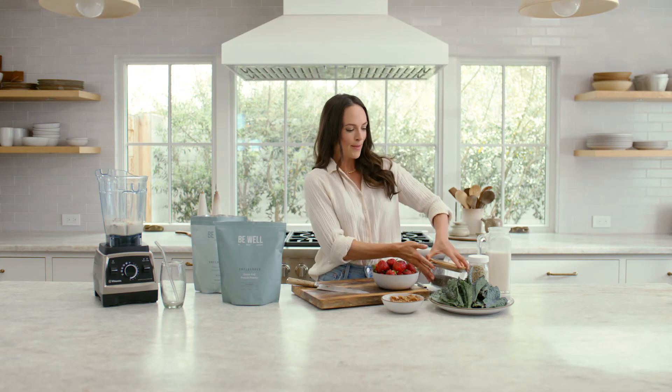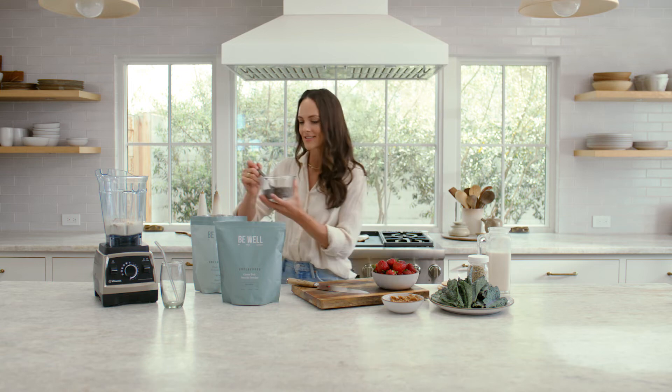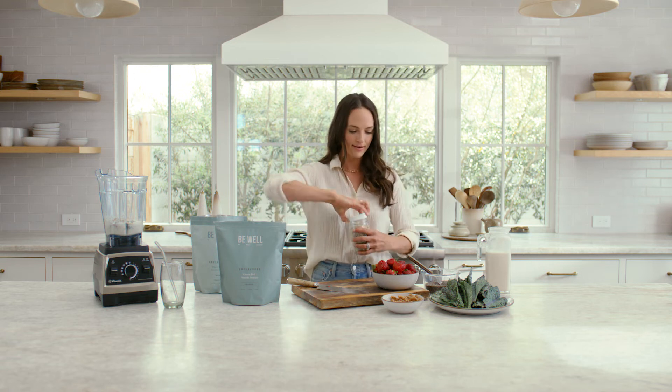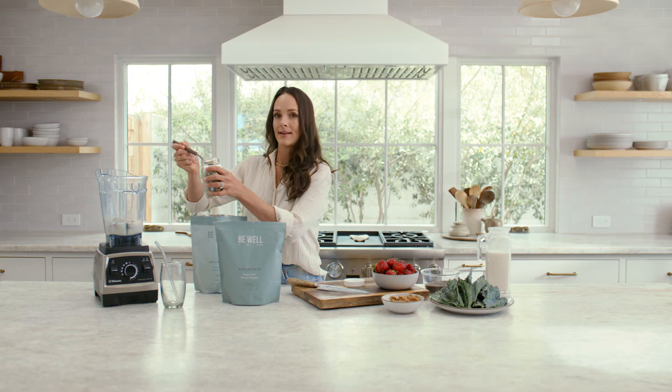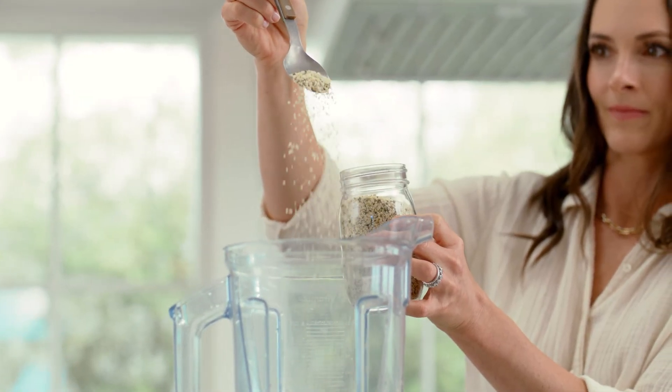For fiber today I'm gonna add one tablespoon of chia and one tablespoon of hemp hearts. If you like a thicker smoothie or you're finding your smoothie isn't keeping you full, chia is a great option to add. Hemp hearts are not only gonna add a nutty flavor, they are also gonna add extra fiber to keep you full.